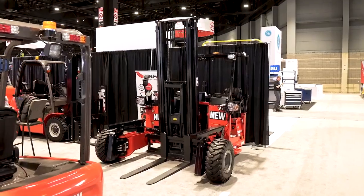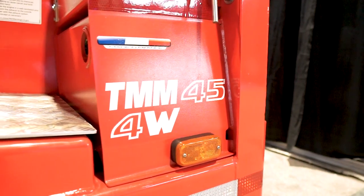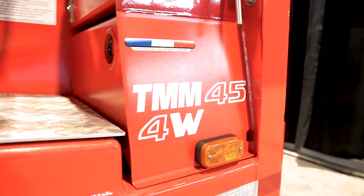Hi, I'm Brian Raby, Product Marketing Manager for MUPS and Forklifts with the Manitou Group. Today we're here to talk about the brand new TMM45 truck mounted masted 4,500 pound truck mount forklift.